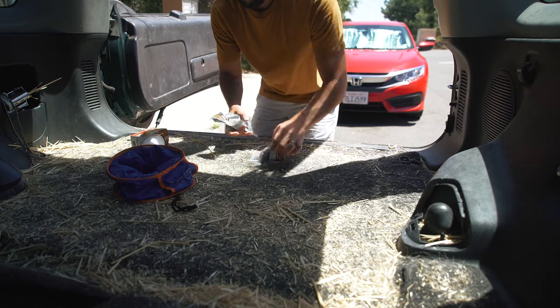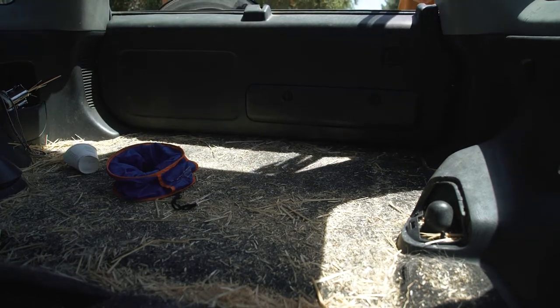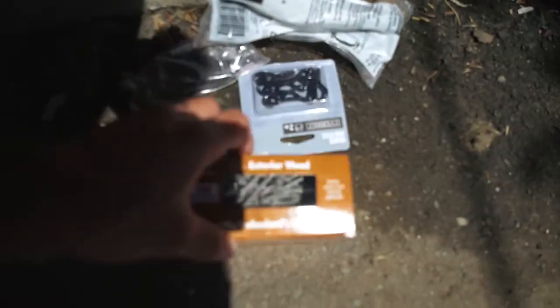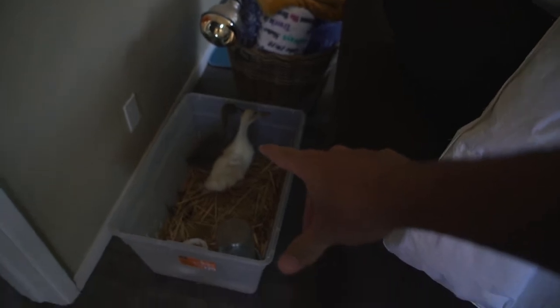I think it's time that I started building the duck coop, so I bought some two by fours, some screws, some handles, hinges, and latches. This morning we woke up and these guys — our ducks — were out of their little box thing, roaming around with poop everywhere. They're pretty young, almost three weeks old, so it's a little young to put them outside, but we're still going to keep them with the heat lamp.